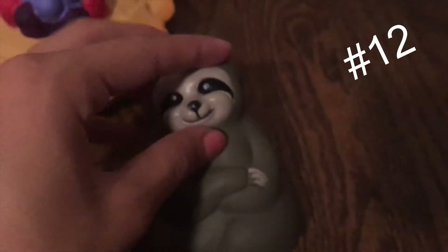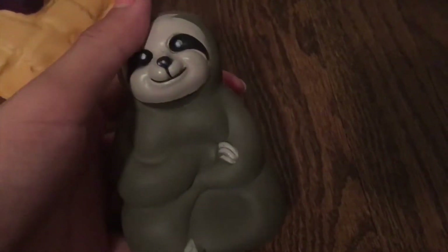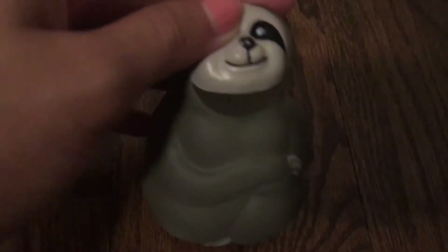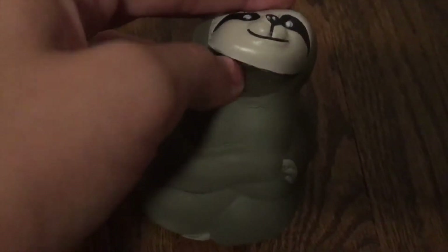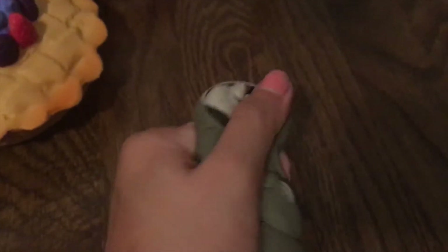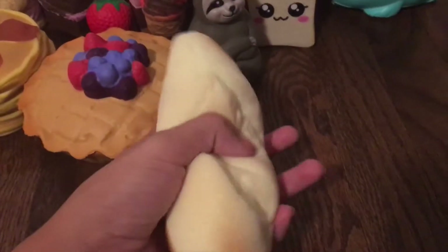Next I have this super cute sloth squishy. I love sloths — they just don't really care about anything and they're just so cute. It does have this big rip here and it's getting really defected around the arms and the tail, but it's still a really good squishy.